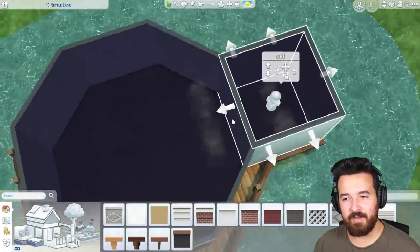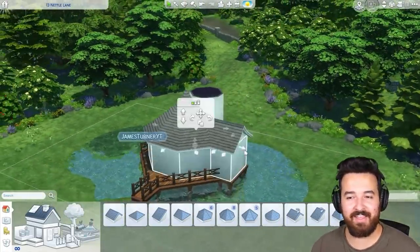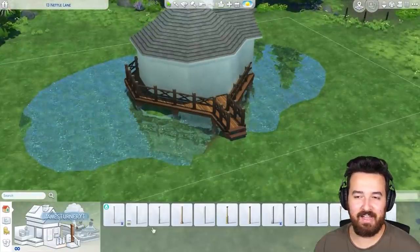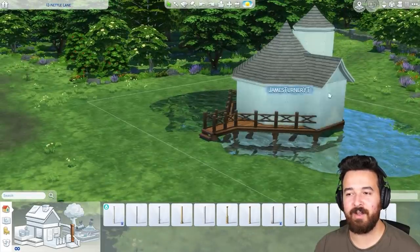You might have noticed already — this house has a little island in the middle of the pond, but you don't even see the island anymore. This little house is sitting on it and it's completely hidden underneath the house. But it is what it is — it was part of the inspiration for this build.